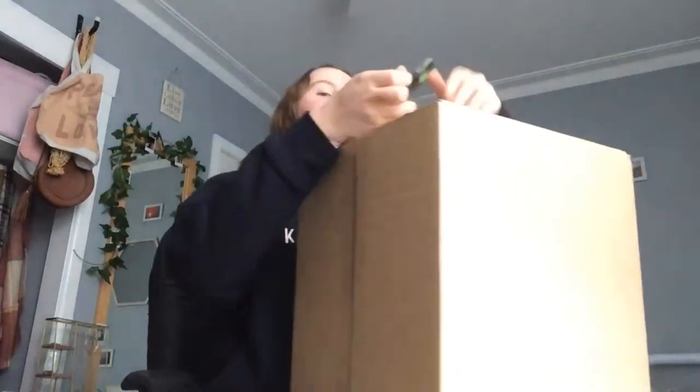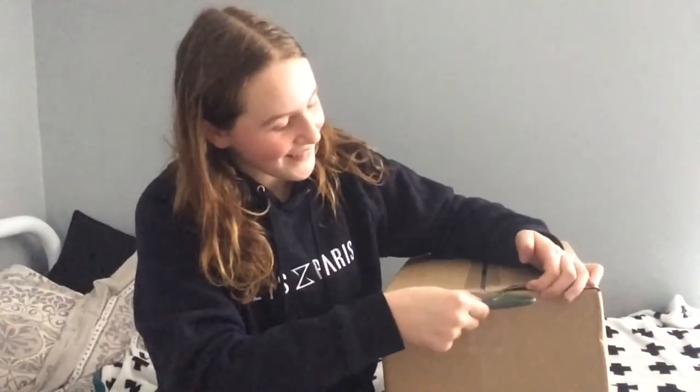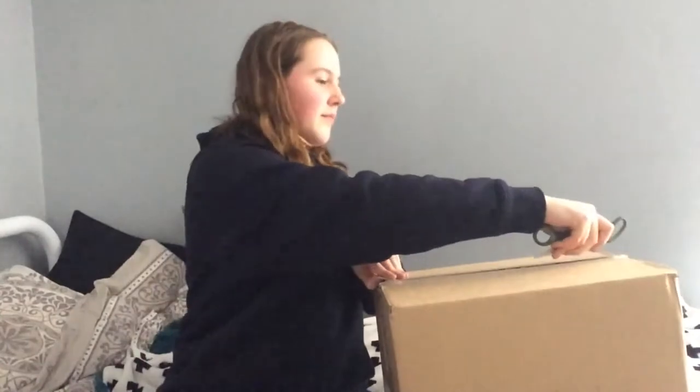I have my parcel here, so let's just open it. I'm going to move to my bed. Also, don't mind that I'm wearing the same hoodie as my last video — it's just really comfy and I can't be bothered. The tape is actually so easy to cut.